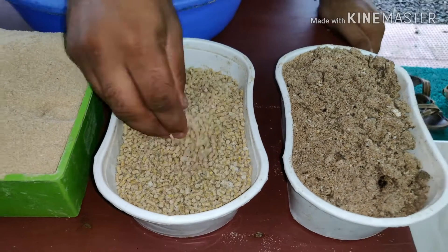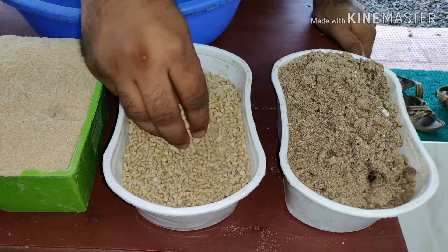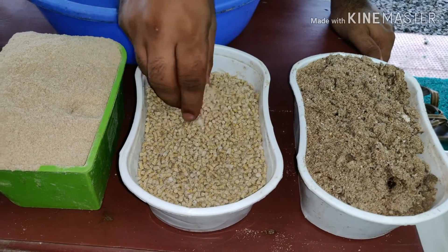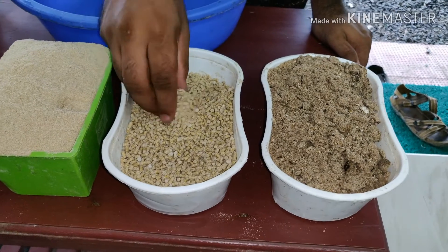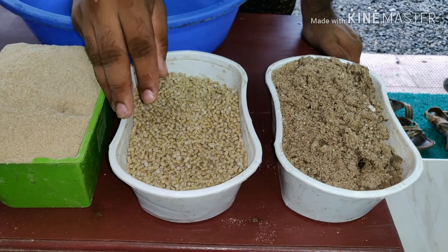We use a layer pellet — the first layer pellet. We don't use it as a plain layer pellet. We use the first layer pellet; we have no mix of the details.